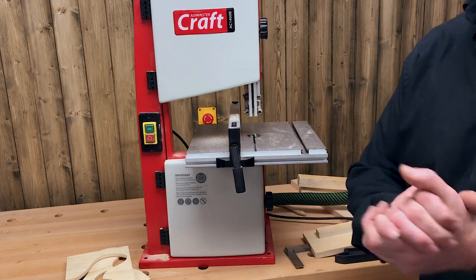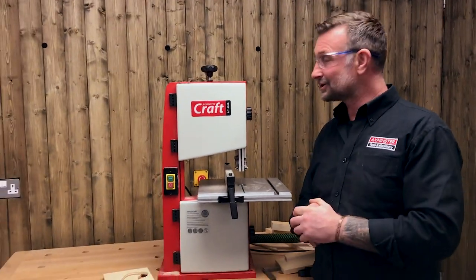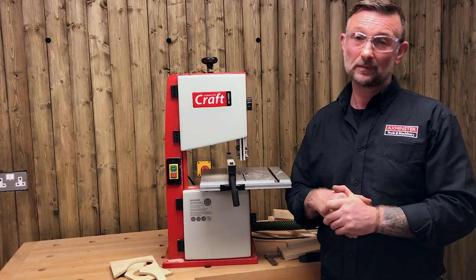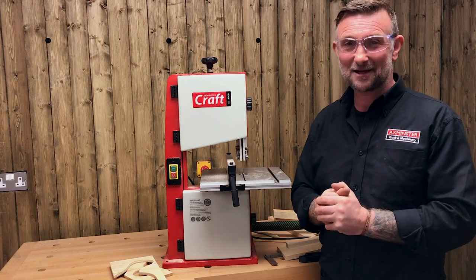That's just about all we've got time for — I hope you found this useful: the introduction to your Axminster AC 1400B bandsaw. If you have any more questions, please don't hesitate to contact us. Take care, bye-bye.